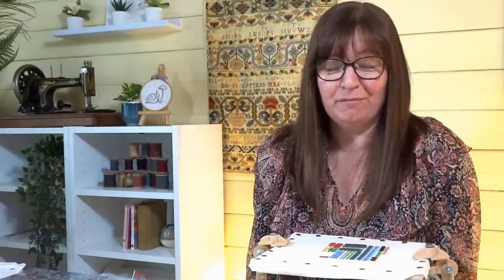Hi everyone, in today's video we are going to look at some Elizabethan braid stitches. My name is Sarah, this is my channel Sarah Humphrey Embroidery, welcome to you.